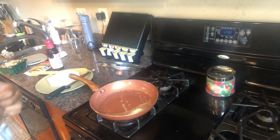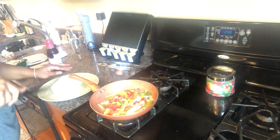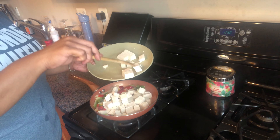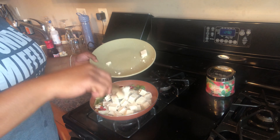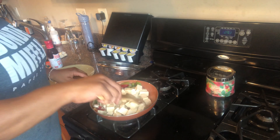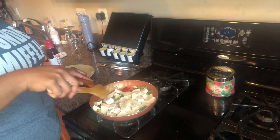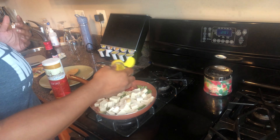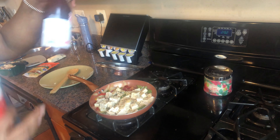I'm gonna go ahead and put these peppers in here — it's probably gonna pop. This tofu is a little softer than I'm used to, so I'm gonna kind of leave it alone and let it harden on its own. And just a little bit of sea salt, because I don't know how much salt is already in the sauce.